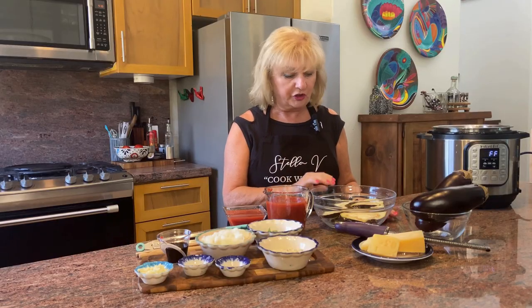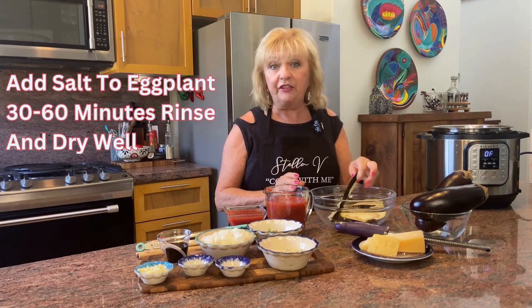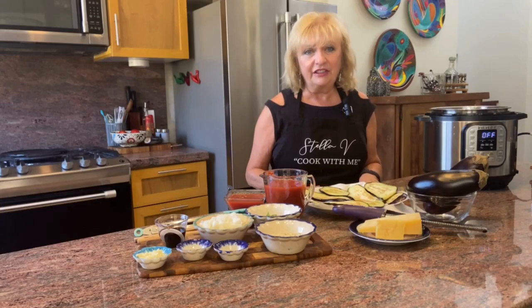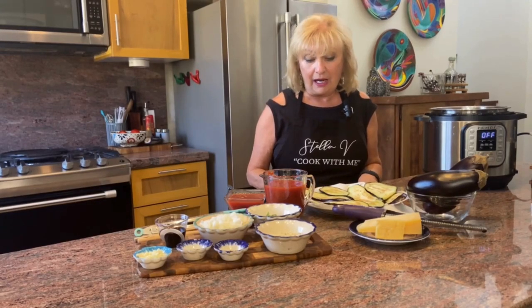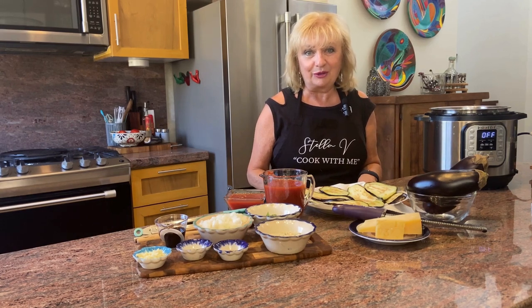I've added salt to my eggplant. After about 30 minutes to an hour I will rinse these and dry them very well. This makes a delicious vegetarian main, but it also makes a delicious appetizer for any main course.